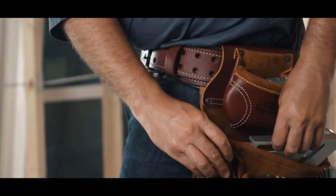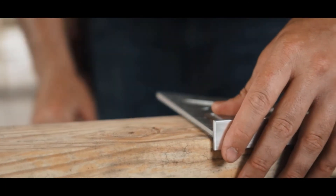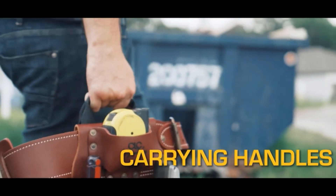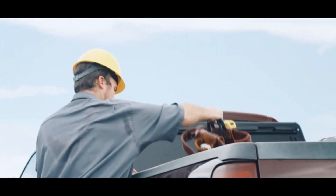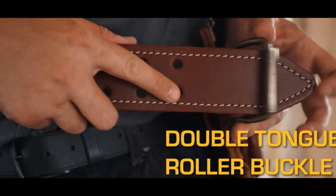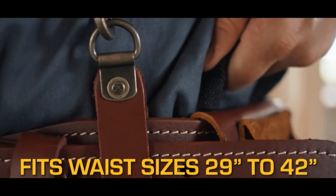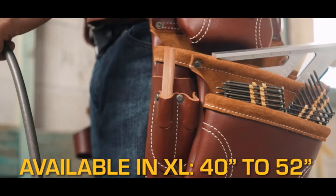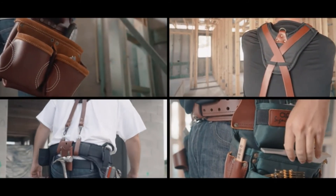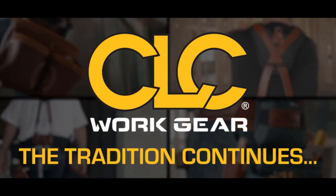The top-of-the-line Pro Framers Heavy Duty Leather Combo System includes all of these features. The unique carrying handle design offers easy adjustments, easy storage, and an ideal way to carry the bag without spilling its contents. It features a double-tongue roller buckle and leather tape holder, and fits waist sizes 29 inches to 42 inches, with an extra-large option fitting 40 inches to 52 inches. CLC Signature Elite Series Framing Aprons, Combos, Pouches, and Accessories — the tradition continues.